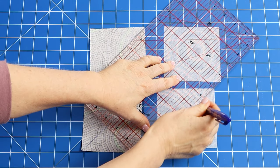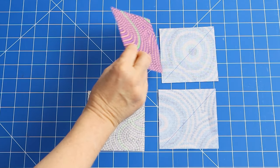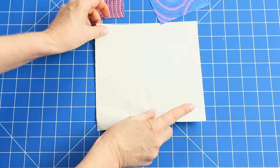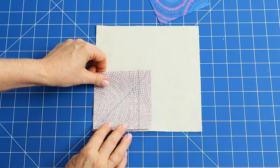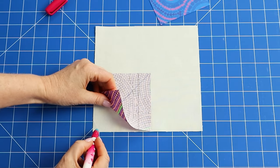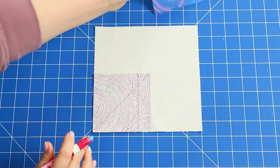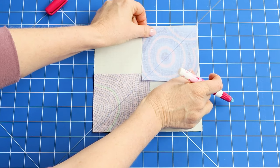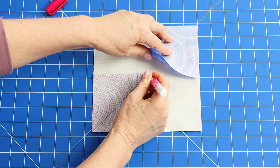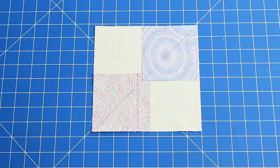Turn the patterned squares to the wrong side and mark a diagonal line from corner to corner on each of the squares. Take one of each color of the small squares and the large square with the right side facing up. Place one square in the bottom left corner of the large background square, making the edges nice and level. This step is optional, but a dab of fabric glue in the very corners of the small square makes it really easy to hold the fabric in place — just tiny dabs to ensure the glue ends up in the seam allowance. Now take the other small square in the different color and place it in the top right hand corner, making sure the marked diagonal line is aligned with the line of the bottom square.